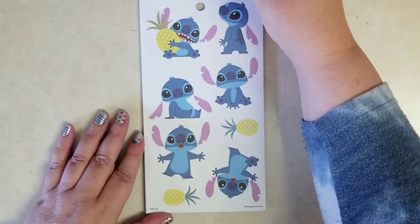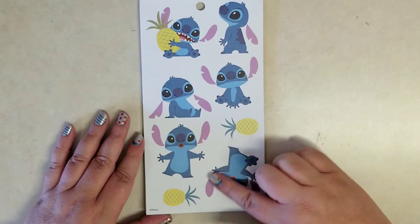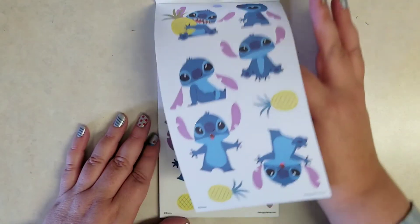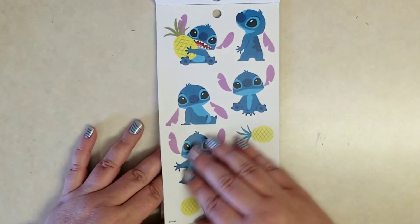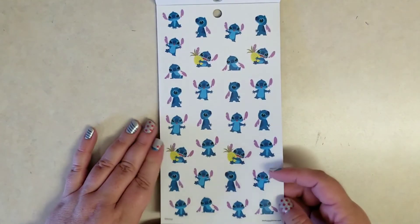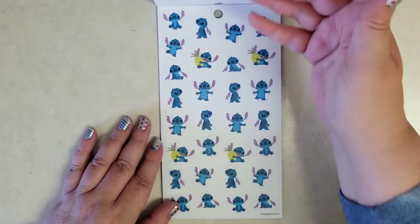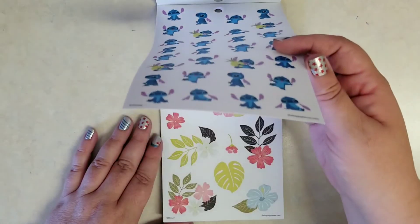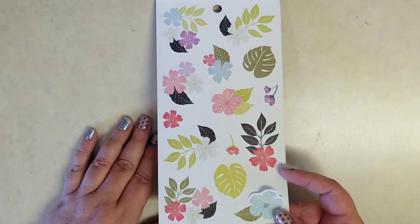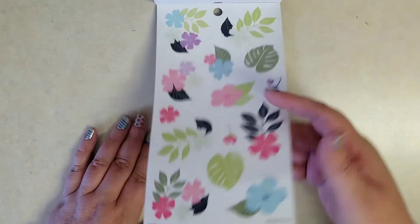Making sure I didn't skip a page. Then we get some larger Stitch images with the pineapples — this page is on a paper backing. You could flip that one around and then he's just on one foot. Then this one's actually on the clear. And then a sheet of the smaller Stitch images on the clear paper sticker backing — two of those. And then two sheets of the Aloha florals, one on clear and one on paper.